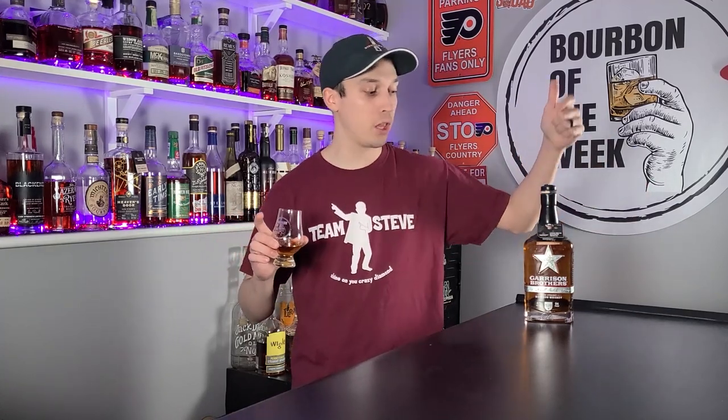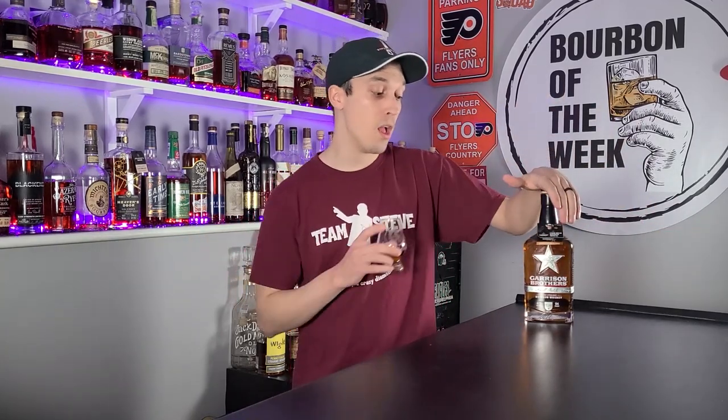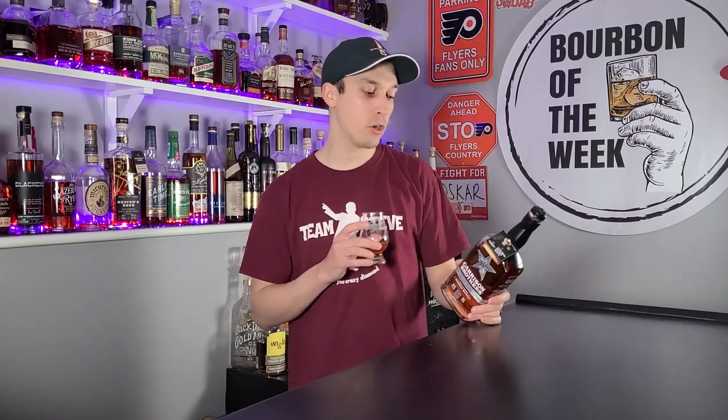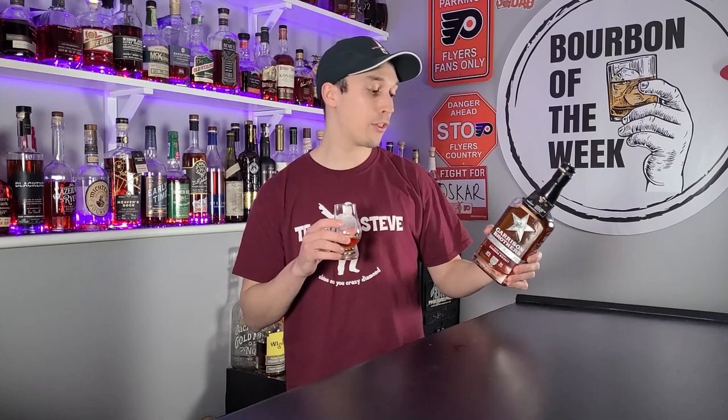So here we have it, ladies and gentlemen — Garrison Brothers Small Batch. This comes in at 74% corn, 15% red wheat, which I believe leaves us with 11% Canadian malted barley. So we've got stuff from all over the place: Canadian barley, Texas corn, and red wheat. I don't know if there's a difference between red wheat, blue wheat, or yellow wheat.